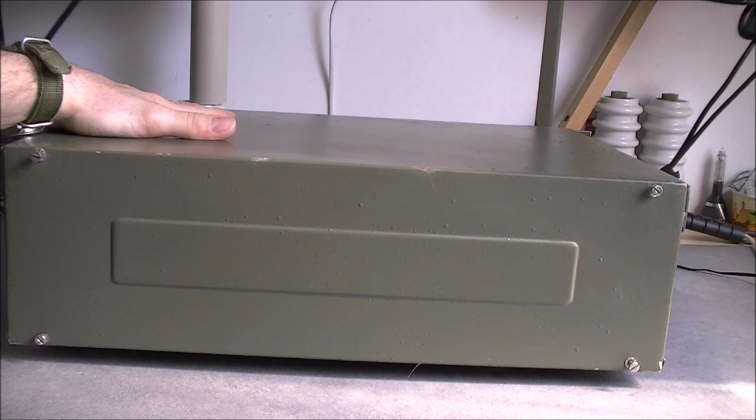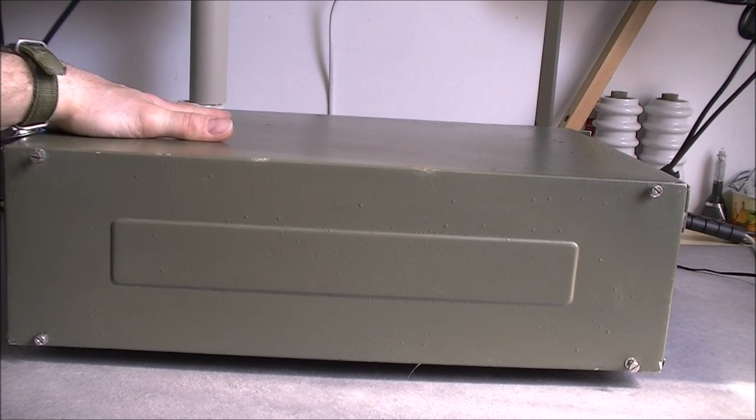So what do we have inside? Is it vacuum tubes? Is it transistors? Is it just electrical wiring? Is it full of transformers? We have no idea.